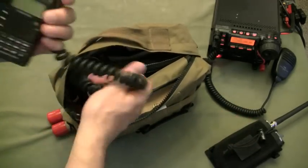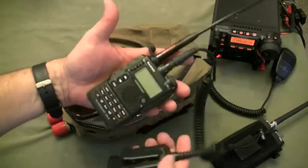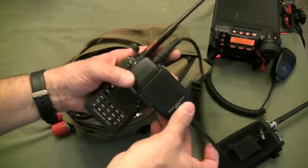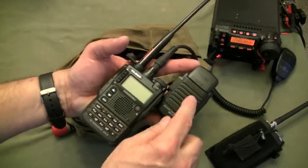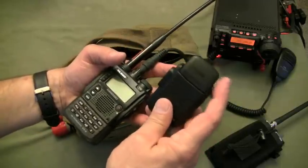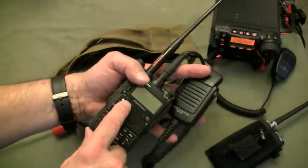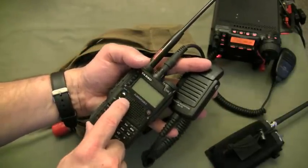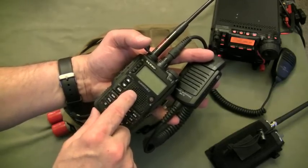The main component for this GoBag is my Yaesu VX8R, which I've talked about in other videos. I like to keep the speaker mic on, and on top of the speaker mic I always keep the GPS module. This allows me, with the APRS function, to track online where I am.